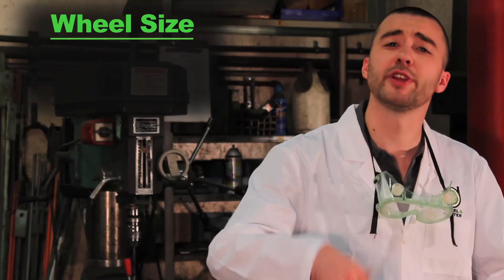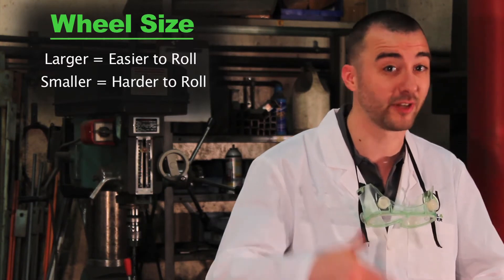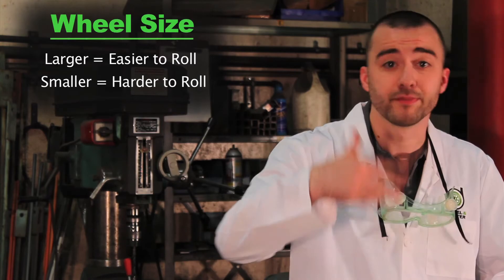For wheel size, there's really only one rule of thumb: the larger the wheel, the easier it'll roll. On the flip side, tiny wheels can be a nightmare to roll, which has resulted in a lot of hilarious jokes around the lab. Of course, larger wheels will raise your furniture further off the ground, so keep that in mind.